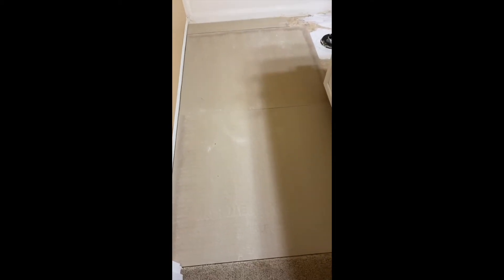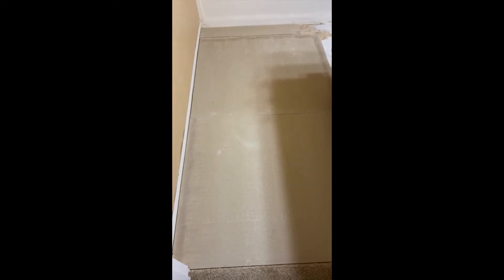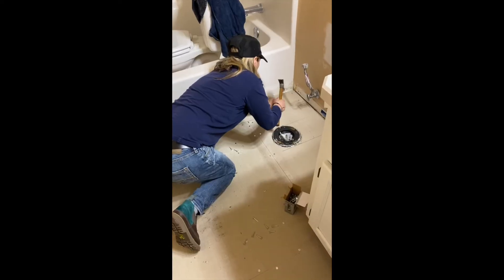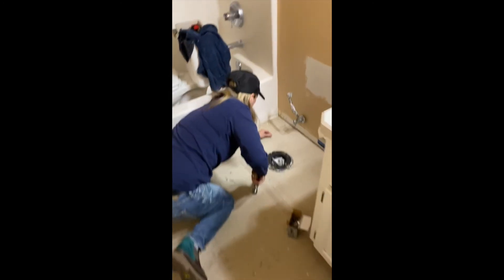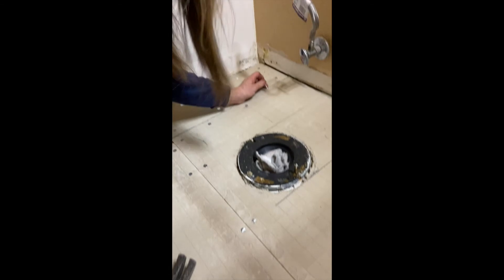So we've been laying the backer board. You can get it at Home Depot or Lowe's, cut it to fit your area, and lay it down. We have one board here, one board here, and now we're just fitting the rest of the bathroom. Once we get it all down, we'll start nailing it in with roofing nails, and then we'll start laying tile.